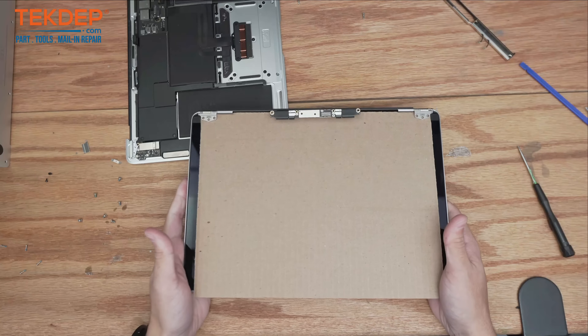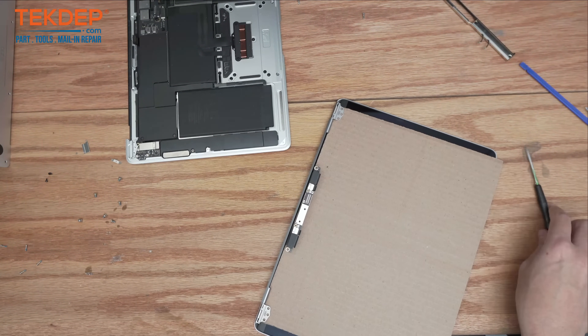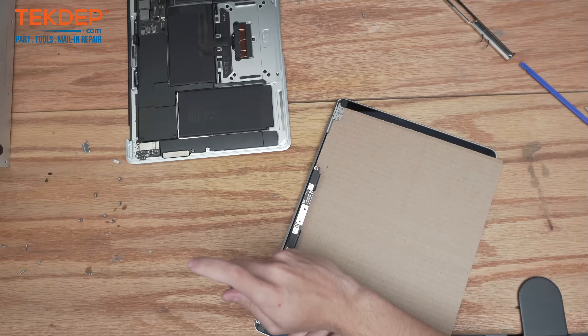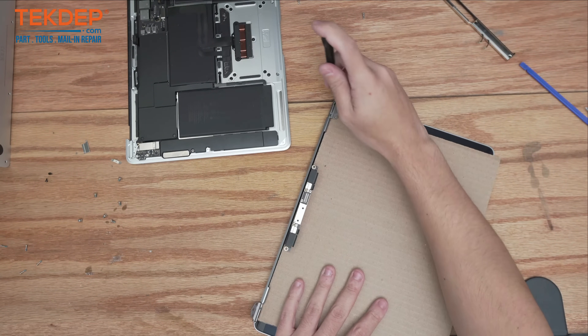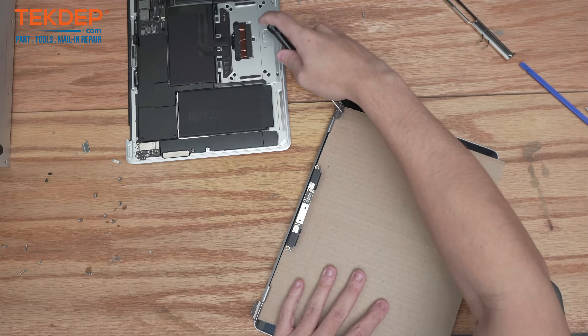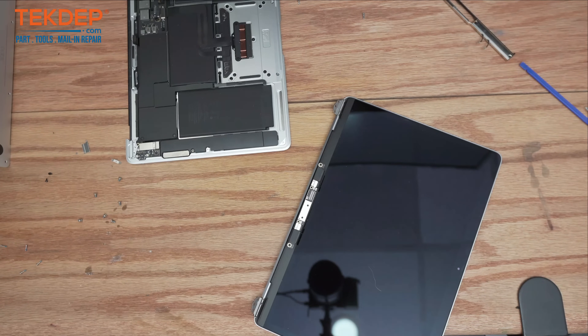We've got our brand new LCD here and we're going to go ahead and unbox it. If you guys are looking for any parts or tools you see in the video, check us out at techtep.com. If you're interested in a mail-in repair similar to what you're seeing today, or an advanced data recovery, go ahead and email us at support@techtep.com — we do it all every day.